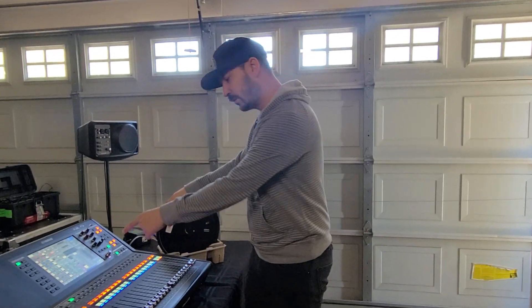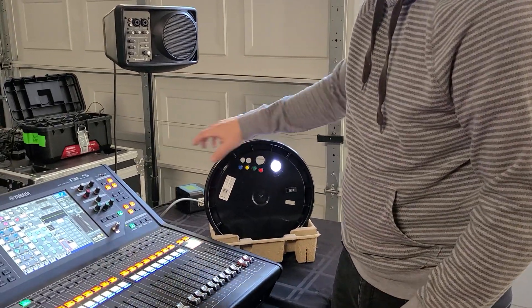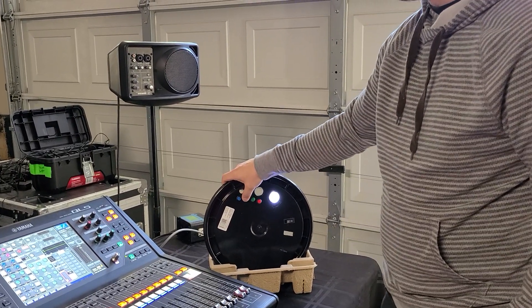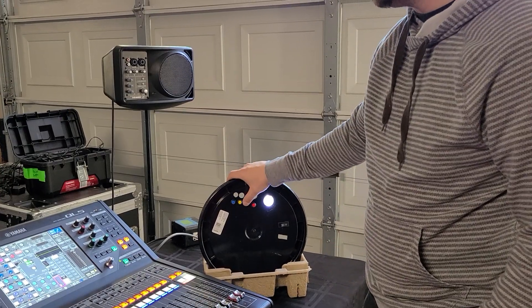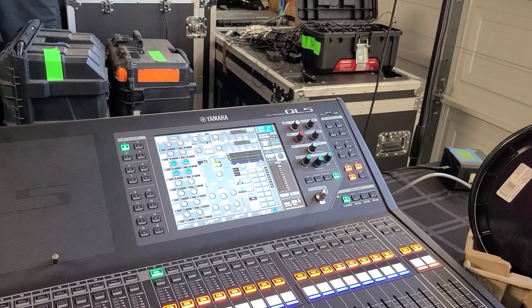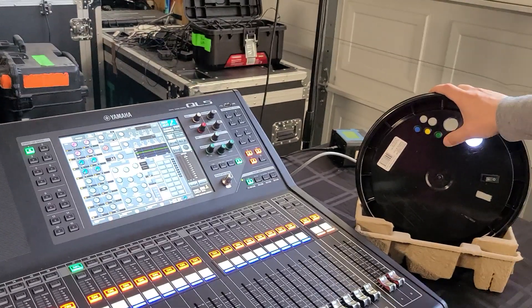If you look at the console, the way I have the first two buttons set up is that I can bank-change my user-defined keys between bank A and bank B, without actually eating up a user-defined key to do that. You can also do things like tap tempo, which has been requested, and I have a dedicated home button so we don't have to use a user-defined key for that either.